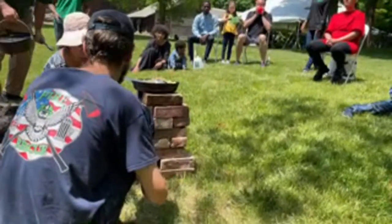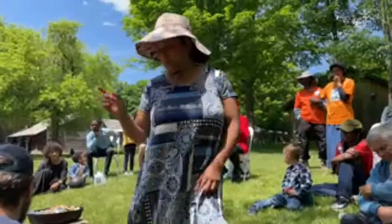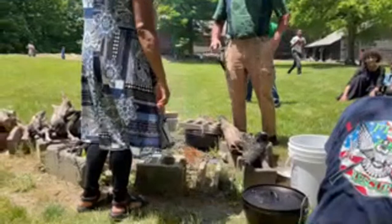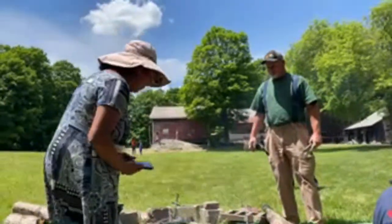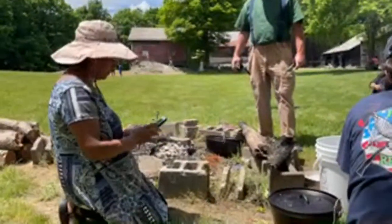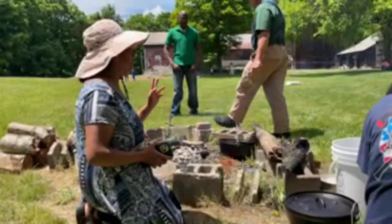I'm going to leave you with this cooking, and my briquettes are ready for the dutch oven. So for the dutch ovens — if you have a 12-inch dutch oven, you're going to times that by two.